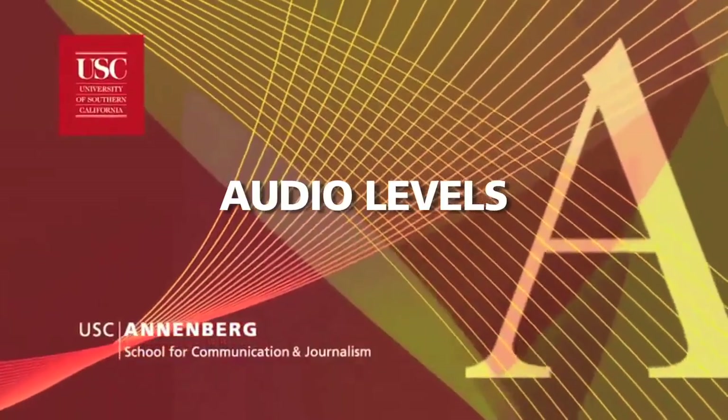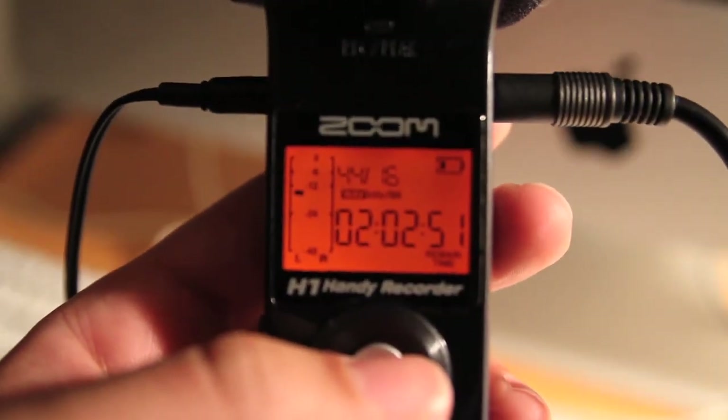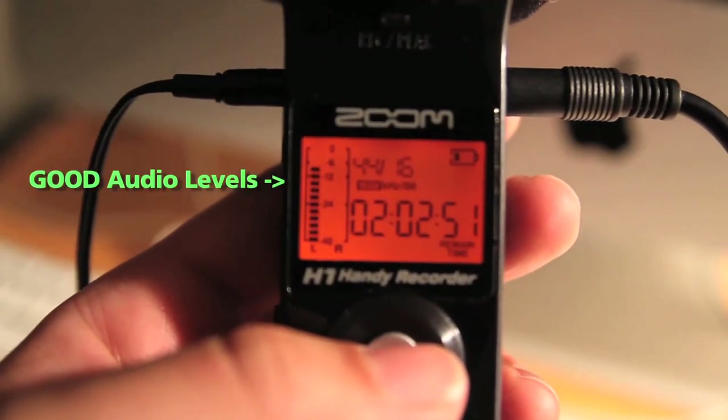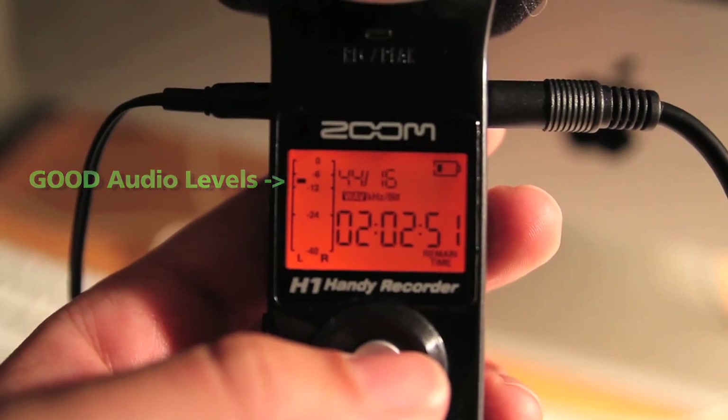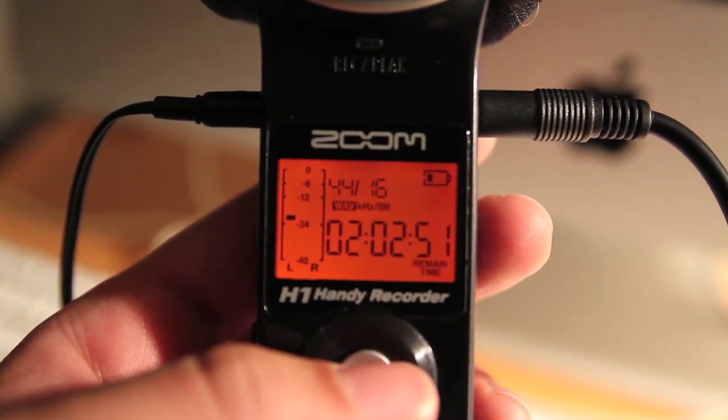Now the real trick: audio levels. So very important. Watch your audio level on the display continuously to make sure they are proper. Remember, you don't want this meter to be low or your audio will be too quiet and become very hissy when you make it louder. This is what the audio will sound like if you make that mistake.